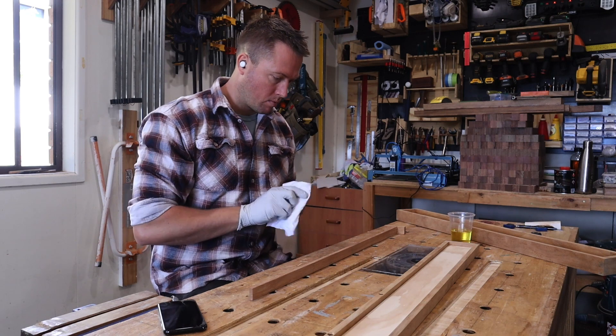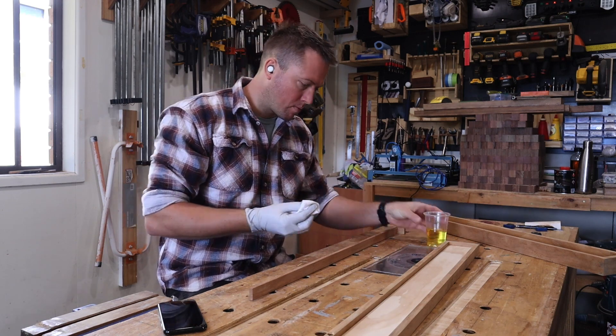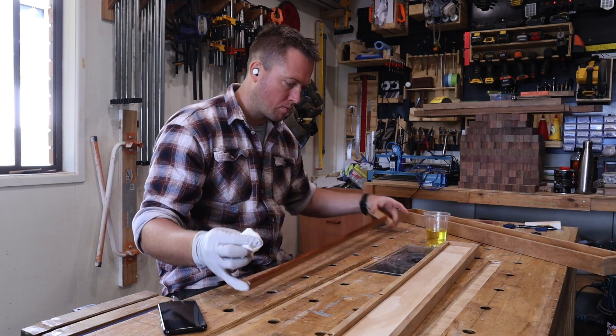This project is going to be finished with tung oil, so I apply my first coat to the divider and the inside of the box before installing the divider.